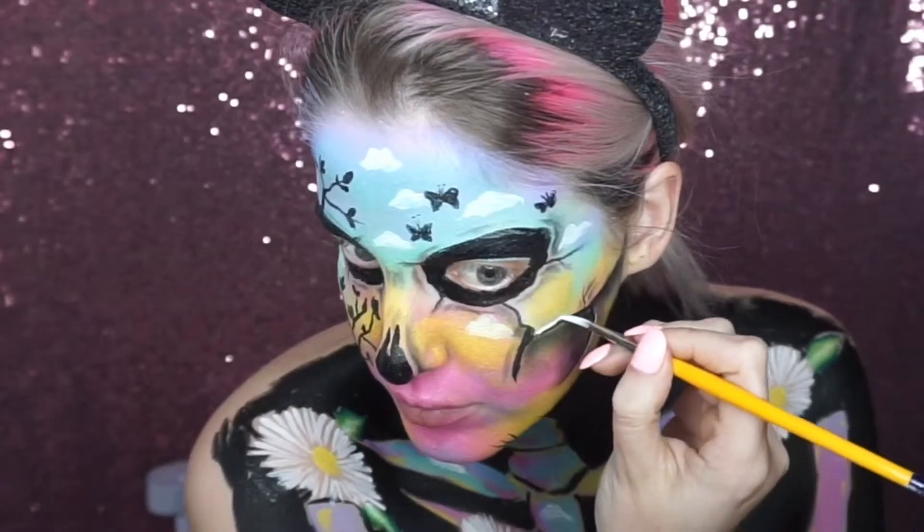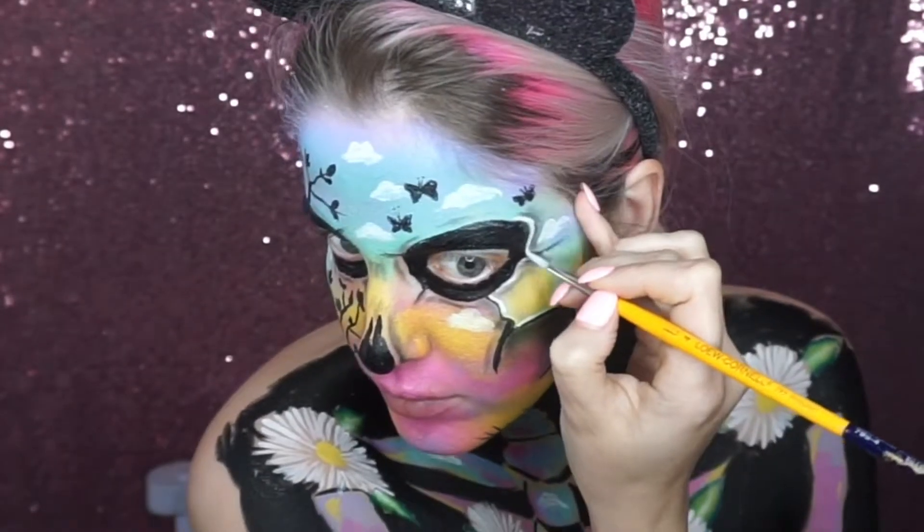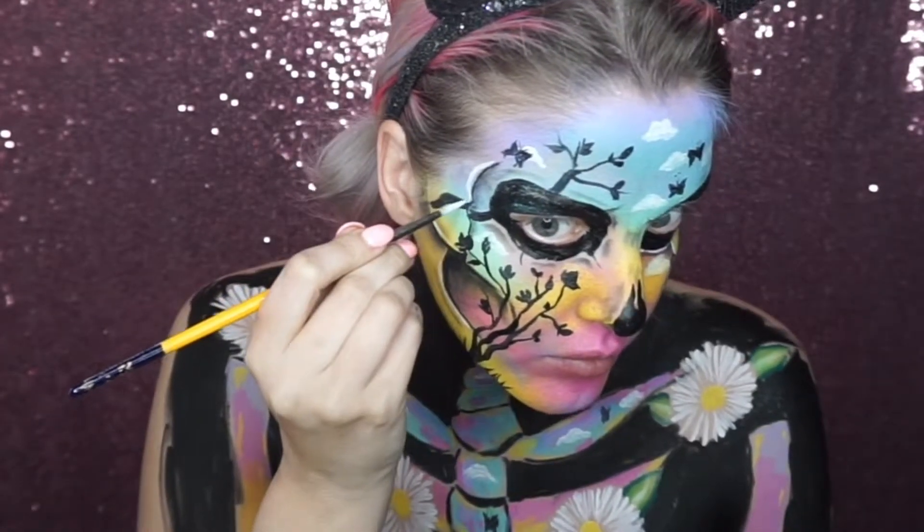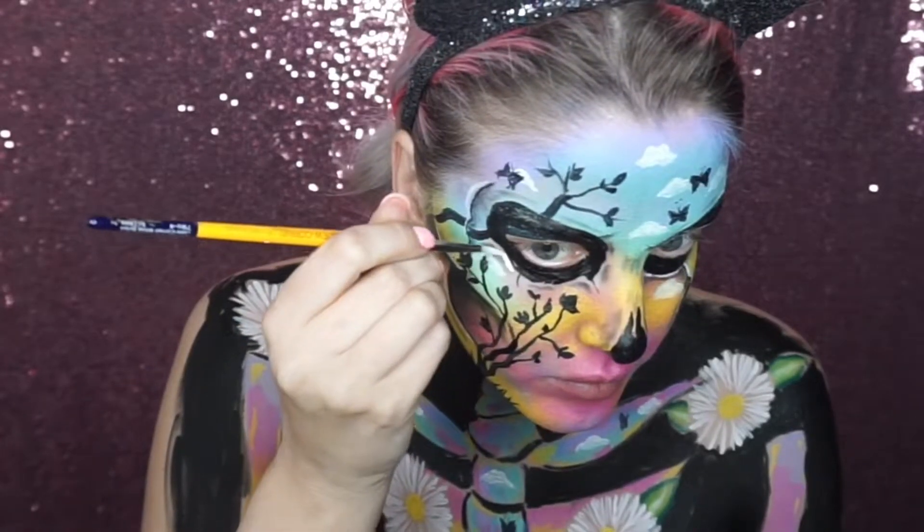Then, using a white face paint, I started to highlight around all the edges — around the eyes, nose, and jaw — which just adds to the three-dimensional effect.